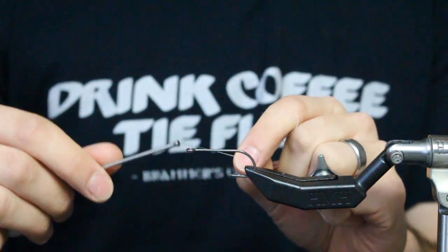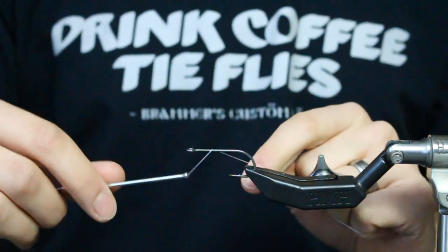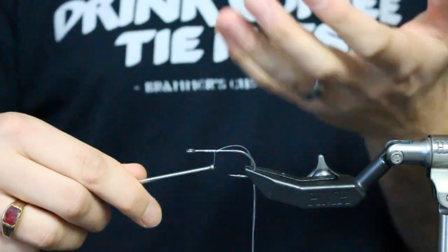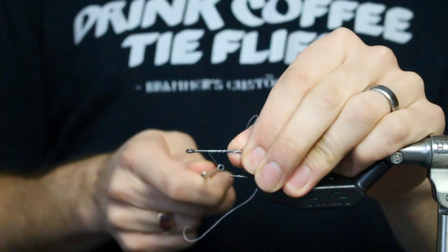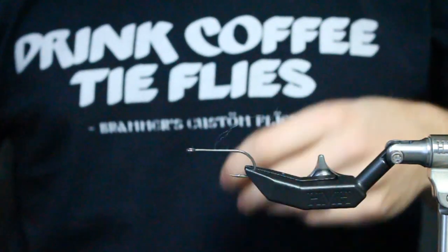Now I'm going to show you what happens - why materials spin on the hook shank. It's for the same reason why braid spins on a spin reel if you don't put a mono backer on it: it has no bite, it has nothing to grab onto. So if you take this thread, with the tag end pinched in my finger so it can't go out, and just wrap forward and wrap back - if you clip the tag end and that's your thread base and you start tying materials on, if you just pull on this, it'll slip all the way out. There's nothing holding that on there.